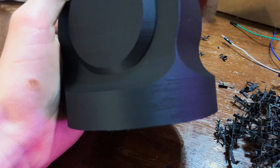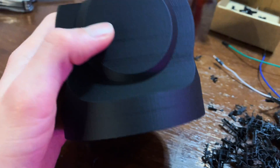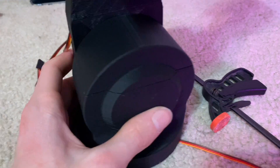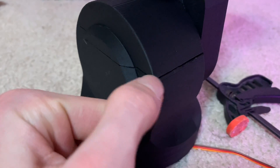This part came out really nicely, except for the top — it had a massive layer shift and I didn't want to reprint the entire thing, so I just ripped off the top part. I finally got that part printed and it looks a lot better. There is that one giant line right there; I'll probably try and go in and smooth it out a little bit.